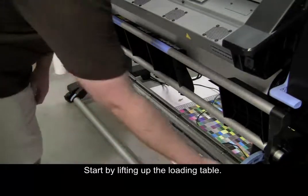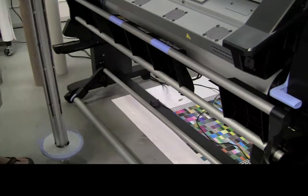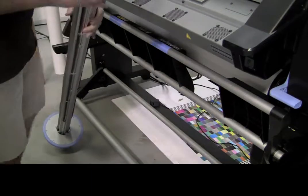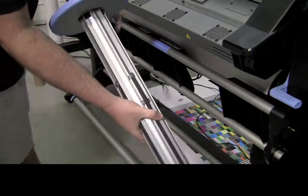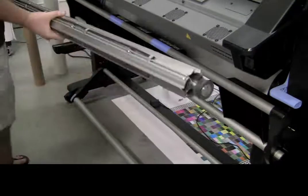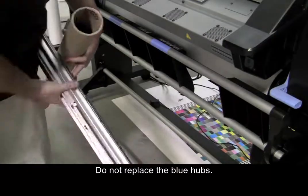Start by lifting up the loading table. Next, unlock the take-up reel and remove the spindle. Lift up the blue lever lock and remove both hubs from the spindle. Insert the spindle into an empty core. Do not replace the blue hubs.